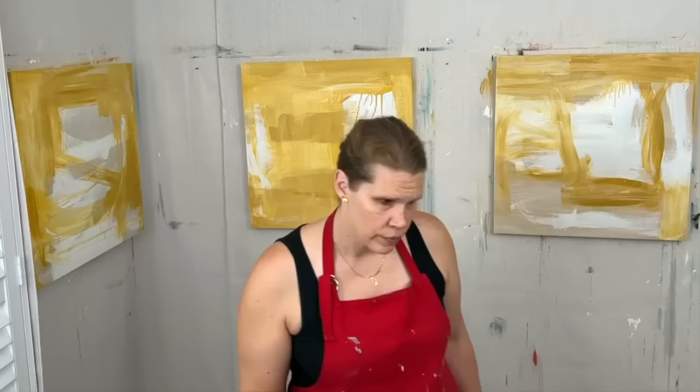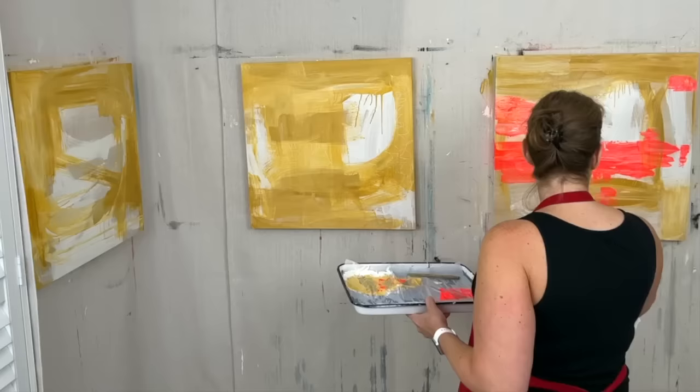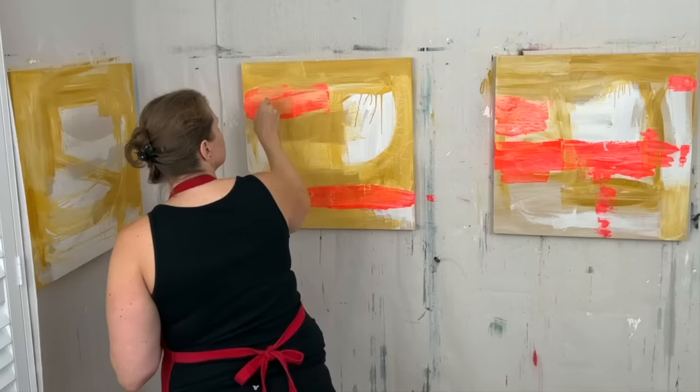If you're wondering about my earlier posts on Instagram this week, no I have not decluttered my art room yet. So across from those canvases there's definitely still a messy desk. However, sometimes you just need to prioritize the fun, right?